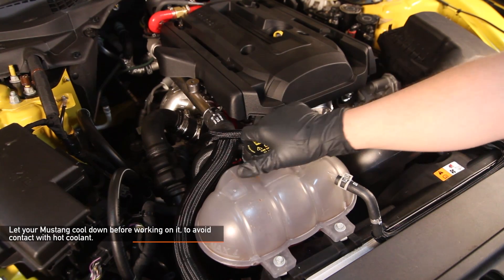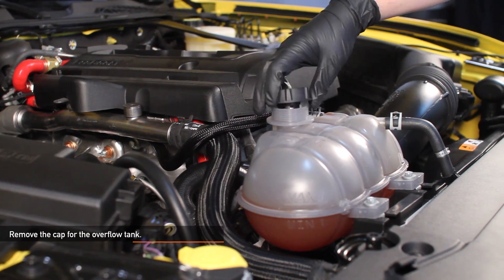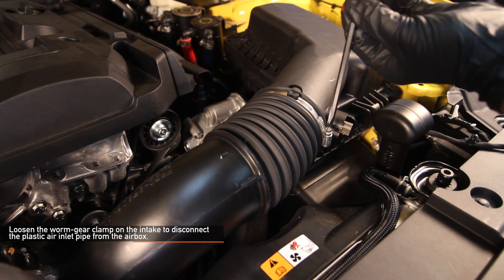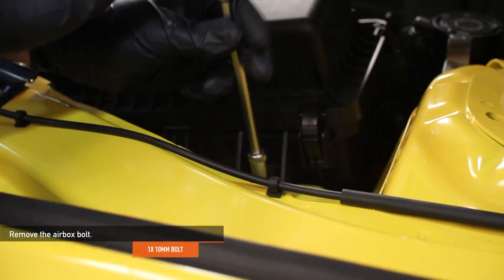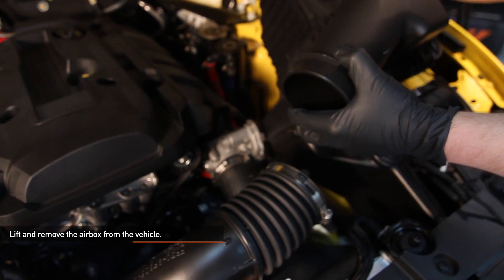Give your Mustang the chance to cool down before working on it. Remove the cap on the overflow tank. Disconnect the intake air temperature sensor. Using a flathead screwdriver, loosen the worm gear clamp on the intake to disconnect the plastic air inlet pipe from the airbox. Remove the 10 millimeter airbox bolt. Now lift and remove the airbox from your Mustang.